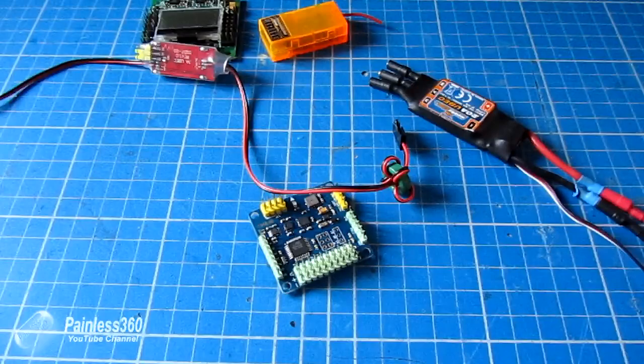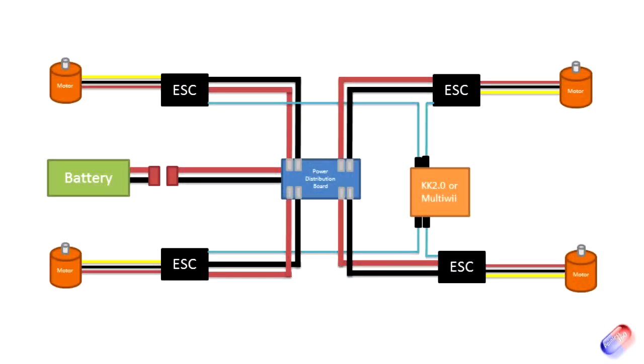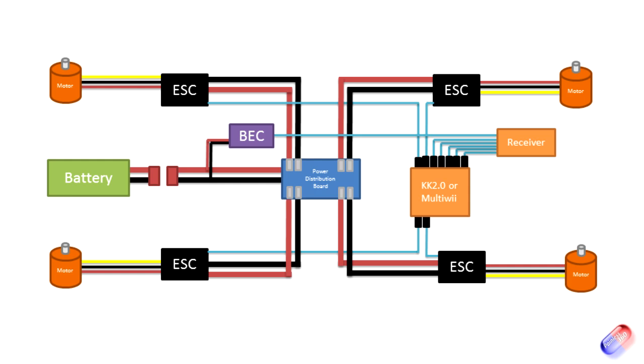To recap, here's the diagram from the previous video. One end of the BEC connects into the power system at battery voltage — either on the Dean's connector, the XT60, or whatever you're using to connect the battery, or jumping off one of the connectors on the power distribution board. The other side is easiest to plug into the receiver to power the receiver, or into the Multiwii board or KK2 board on a spare motor channel you're not using.